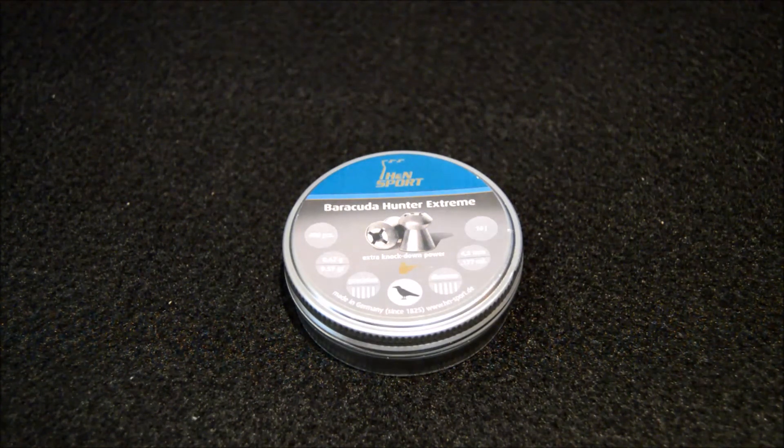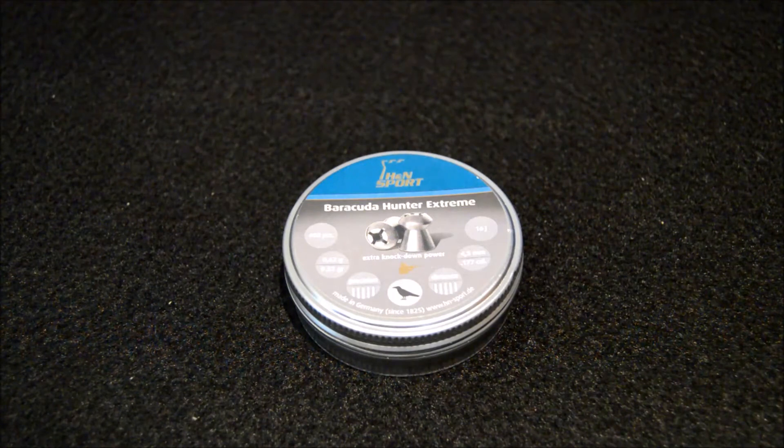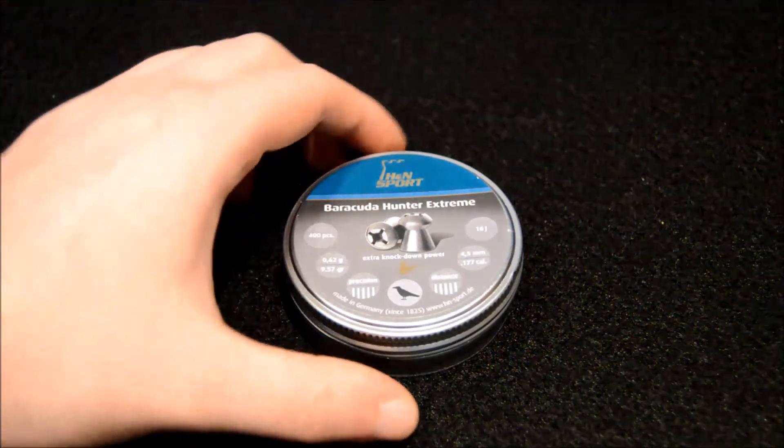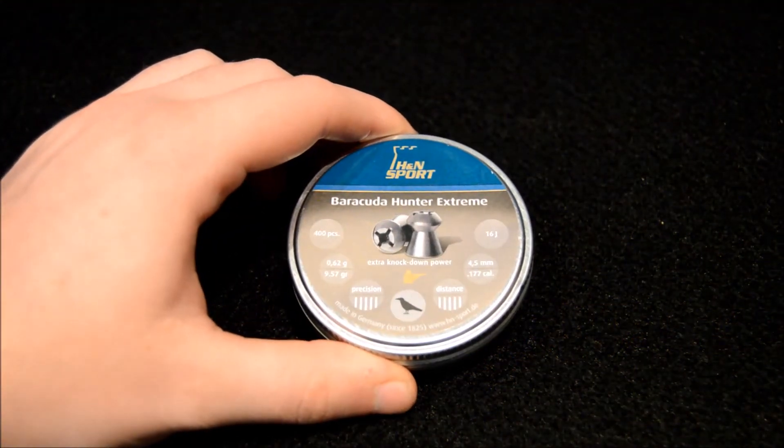I don't personally hunt as yet, so I can't comment too much on the practicalities in the field. They come in at 0.62 grams, making them a little heavier than the Daystate pellets, and 9.57 grain for anyone interested.